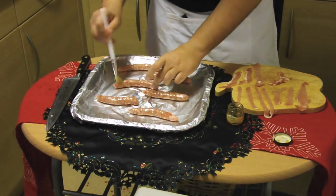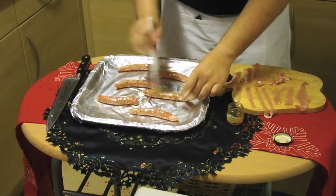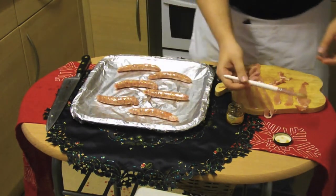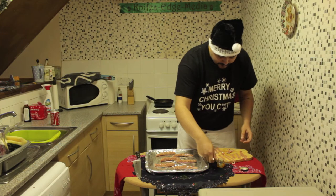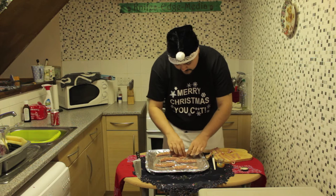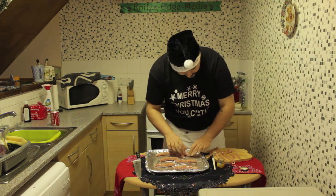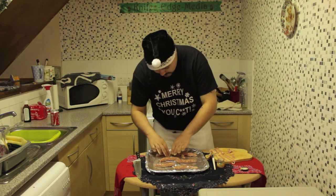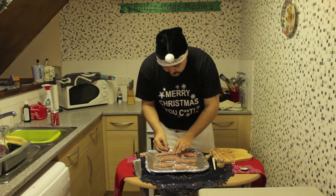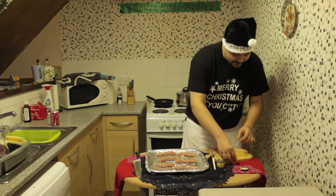So you glaze the sausages in a bit of honey, then put them on a foil-covered baking tray. All glazed in honey, then wrap them up with the bacon. Just get the bacon on and wrap it round the sausages like that. Set your oven to about 160 degrees, and they take about half an hour.